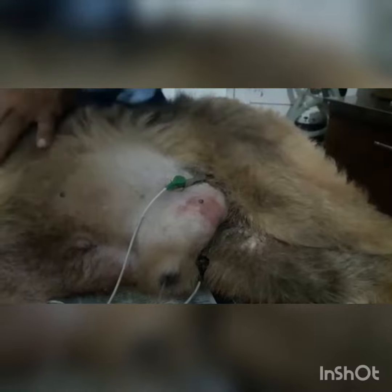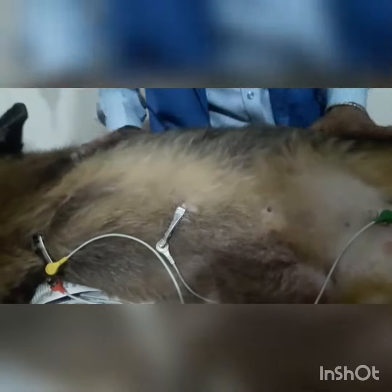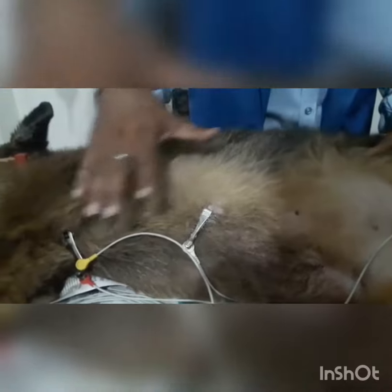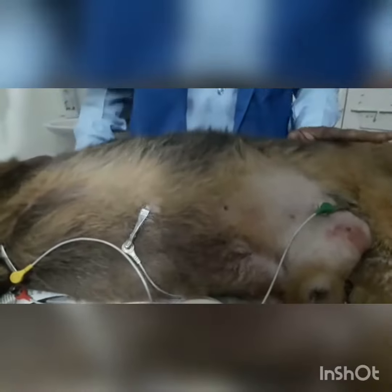And this is the gray clip which is for the heart. I have applied some gel, then applied this gray clip. So these are the 5 clips. Yellow and red are for the forelegs, black and green are for the hind legs, and the gray one is for the cardiac area.